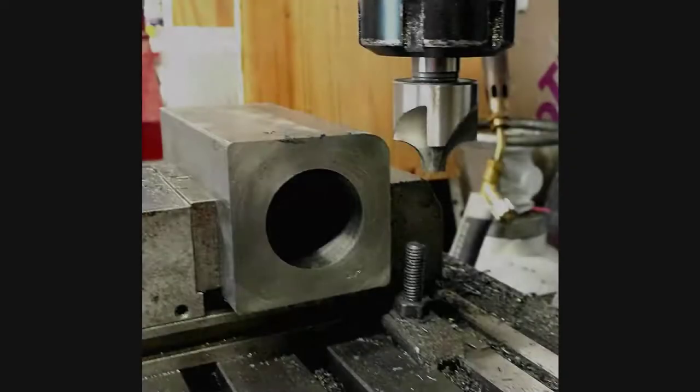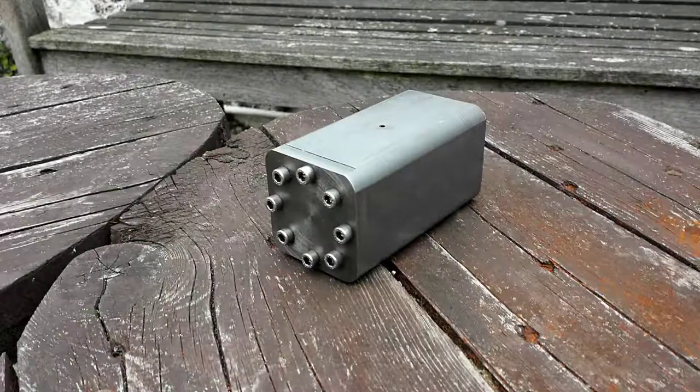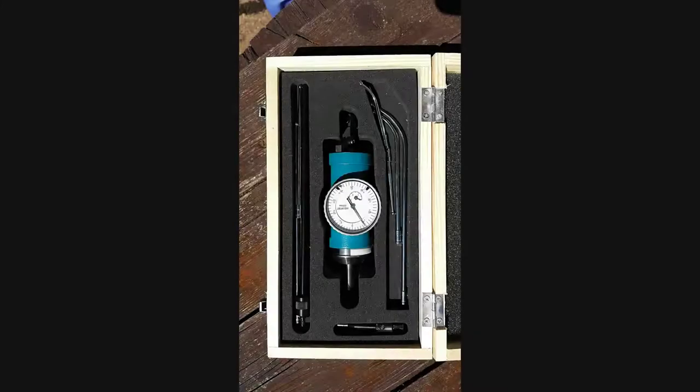I then used a corner-rounding end mill to round it once again into a nice finished shape. I then used a coaxial indicator to re-center the cylinder in the mill.